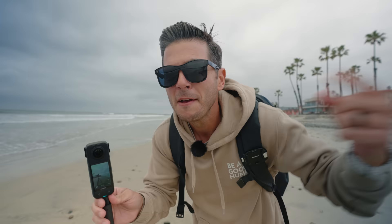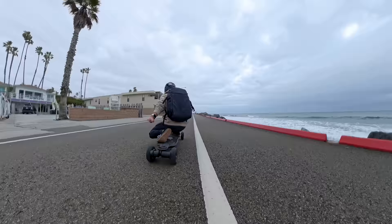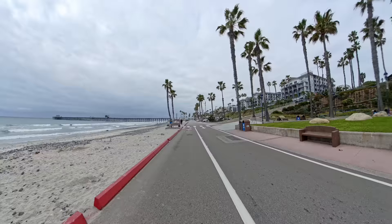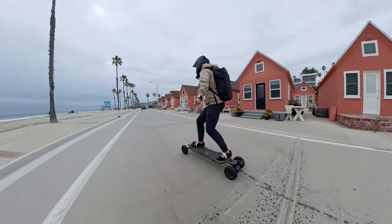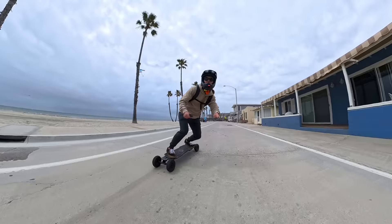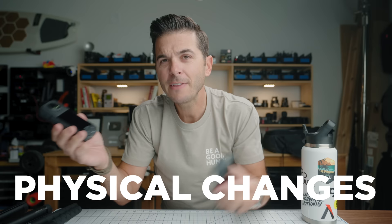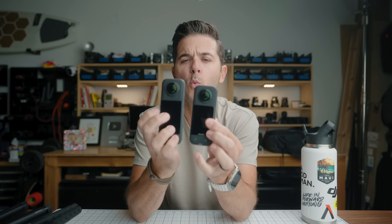Let's talk about the X4 and everything new on this camera. The very first thing you'll notice is the size difference. The X4 is slightly taller and slightly thicker — it's the same width, but slightly taller and slightly thicker.